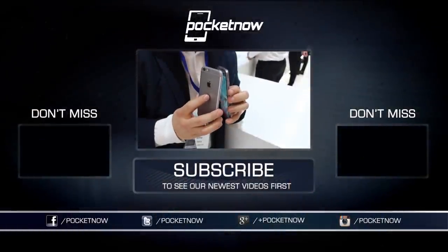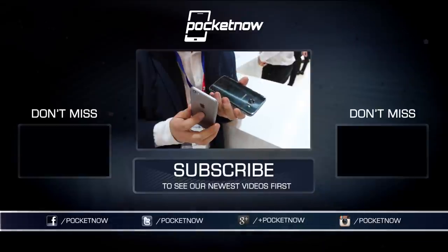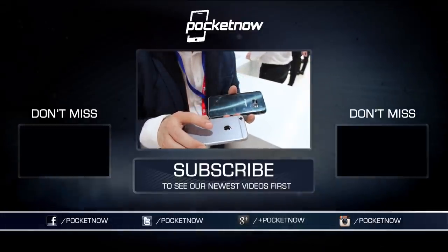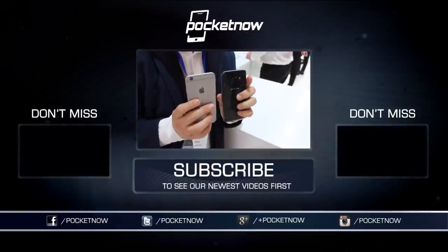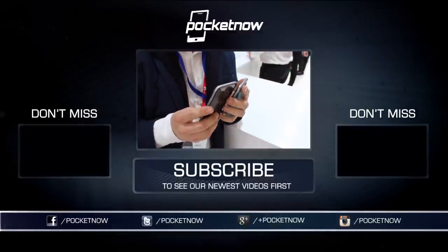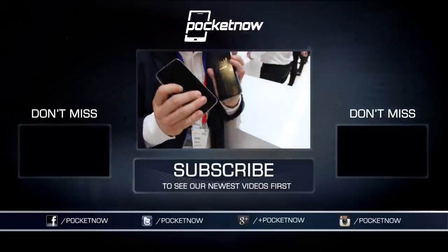We've got more coverage coming, so make sure you follow us on social media and hit that subscribe button down below for more videos like this one. You can follow me on Twitter at Jaime_Rivera or on Instagram at Jaime Rivera, and you can also catch these videos on Vessel at vessel.com/pocketnow. Please give this video a thumbs up if you liked what you saw. I am Jaime Rivera — thank you very much for watching. We've got more coverage coming soon.